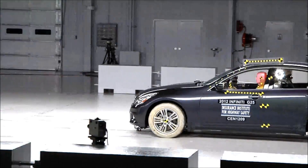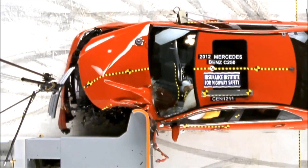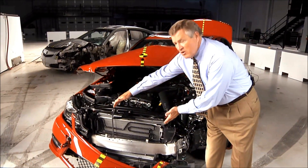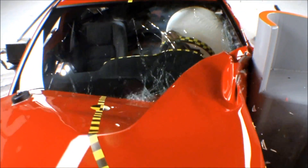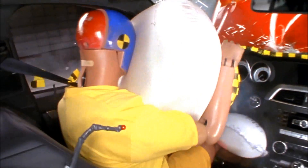This new small overlap crash test replicates what happens when only a small portion of a vehicle's front end strikes another vehicle or an object, like a pole or a tree. The key crash absorbing structure in vehicles is located in the middle of the front end. People are vulnerable in small overlap crashes because these structures are bypassed and the crash forces can go directly into the occupant compartment.